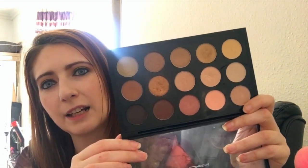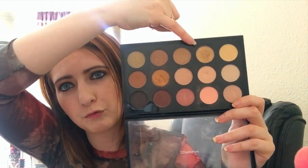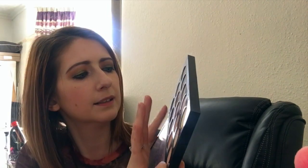My first palette is the MAC Warm Neutrals palette, which I bought for about 50 pounds from John Lewis. It's got a lovely collection of very warm tones. I love mixing this goldy brown with a really light shimmery gold color. They are really nicely pigmented, blend beautifully, and are just a perfect palette for everyday looks.